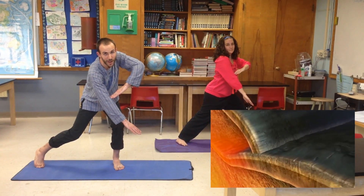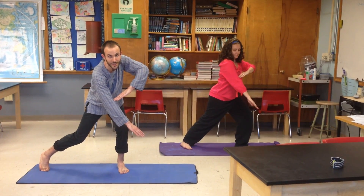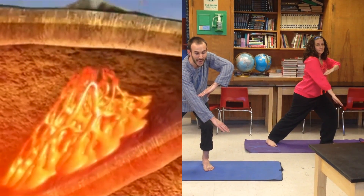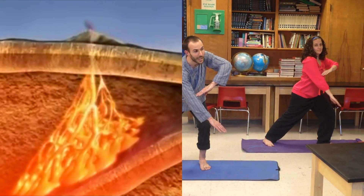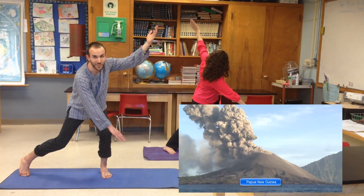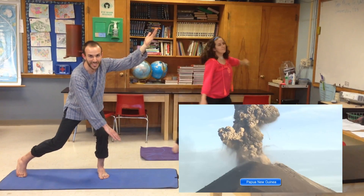In this pose, my right arm represents the more dense oceanic crust and my left arm represents the less dense continental crust. Our last and final pose is caused by the increase of heat at the subduction zone and forms a volcano on the continental crust. That's our last pose — I hope you enjoyed Plate Tectonic Yoga!